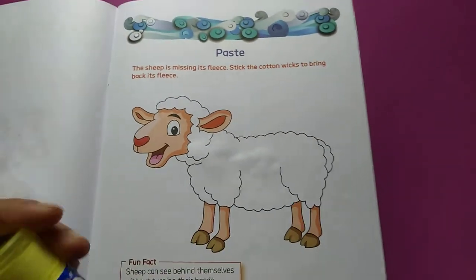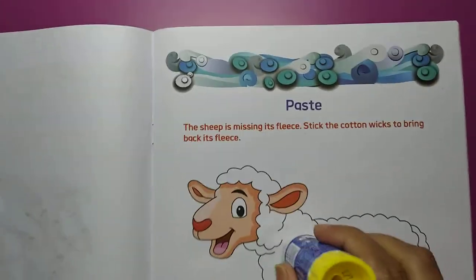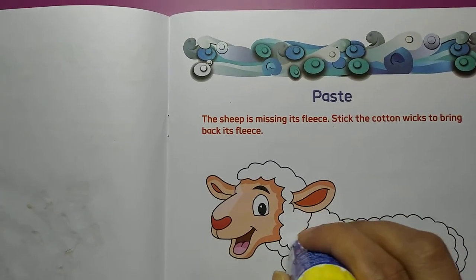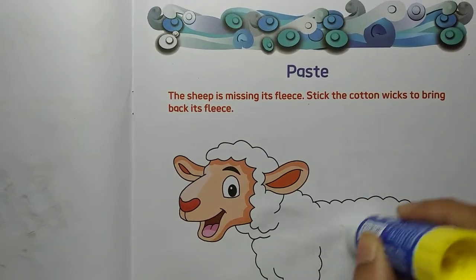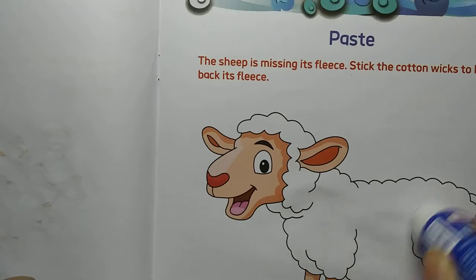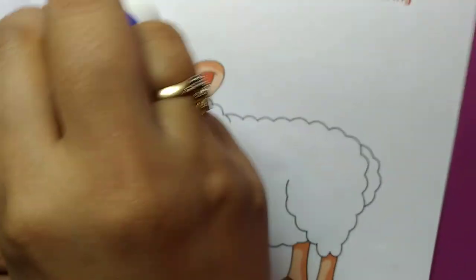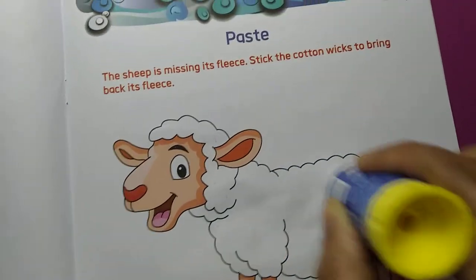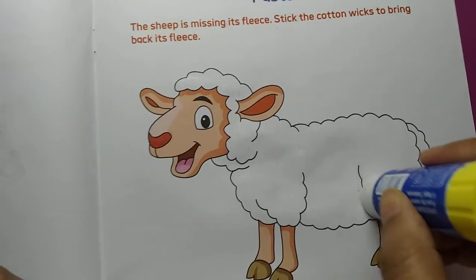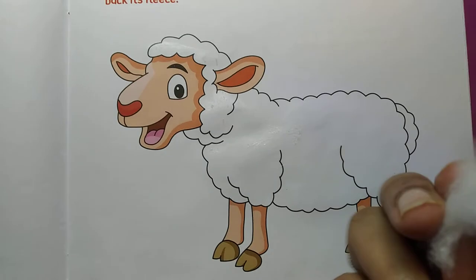First of all, we apply favey stick all over the body of the sheep like this. We have to apply favey stick to every corner of the body of the sheep. Like this we apply favey stick and then we will paste cotton.